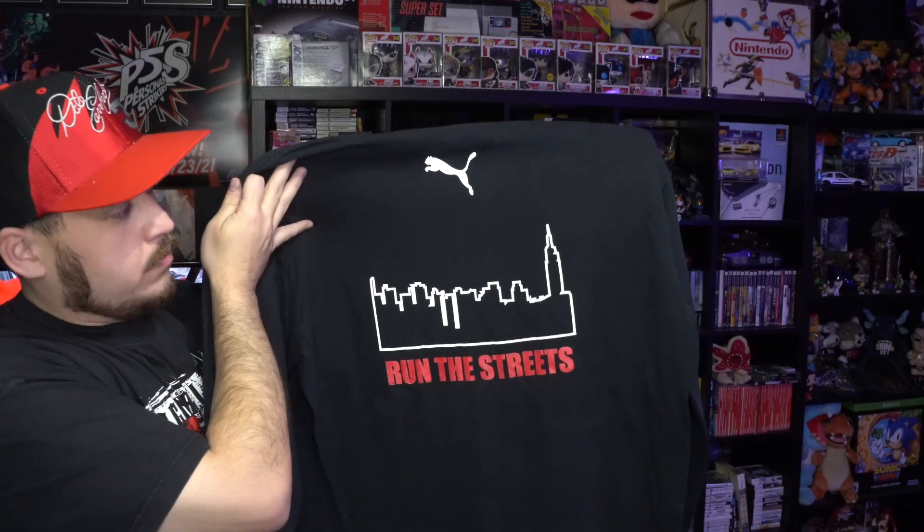Next one we got is the True Crime New York City tee, and this one's actually a Puma tee which I thought was kind of cool. On the back you have 'Run the Streets' with the New York skyline. This was my GTA growing up for a while because I had a GameCube — I didn't get a PS2 until later on — and I still like them to this day, they're pretty good.